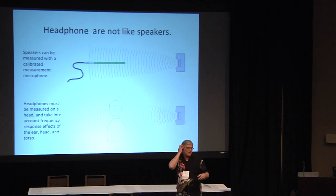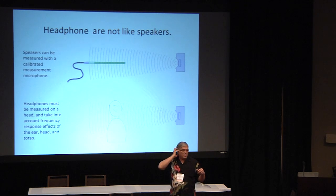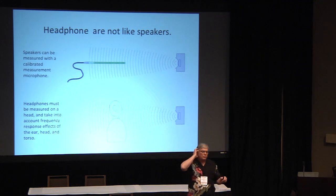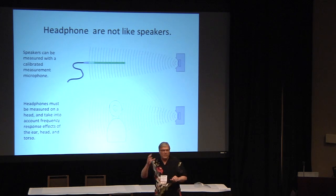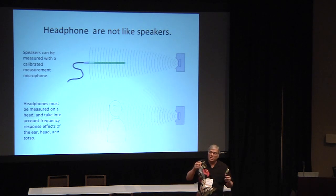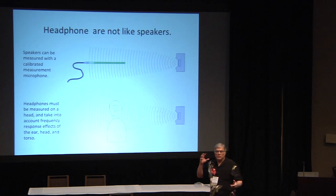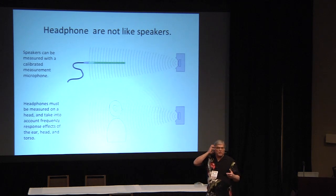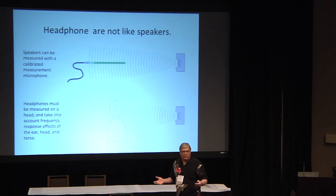In something this small, you're not going to get away from the reflections. There's all sorts of stuff going on inside this coupler — and that's an important word to understand. A headphone is an acoustic coupler. It doesn't send sound out into space for propagating; it couples the sound to your ear. The only legitimate place for you to measure sound in a headphone is at the eardrum, because that's what it's intended to do — get sound to your eardrum flat.